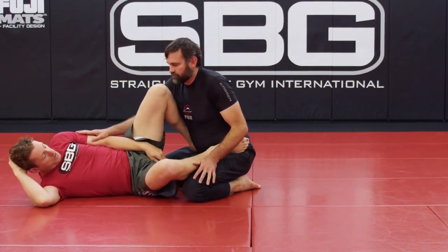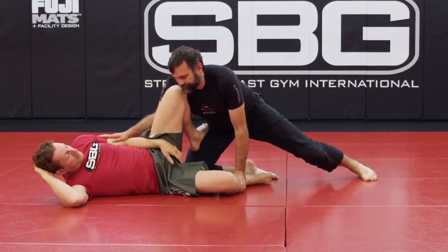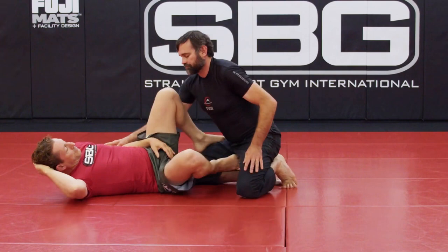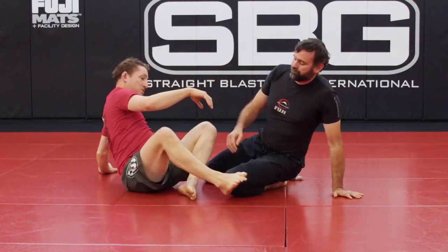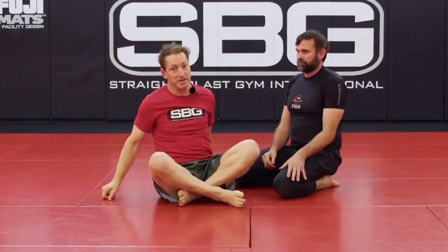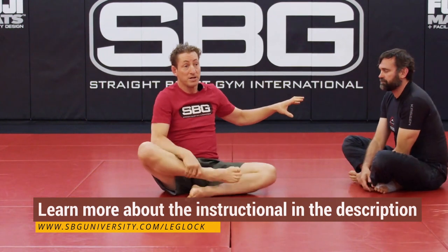This is exactly the same whether kneeling, half-kneeling, or standing. It's all the same — my feet on his pelvic bone to stay connected. Because there's no mobility in the pelvic bone.